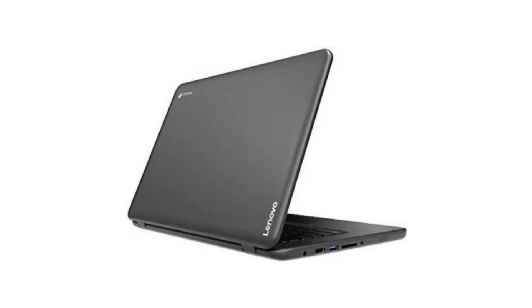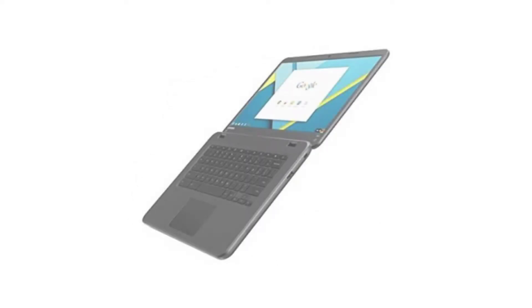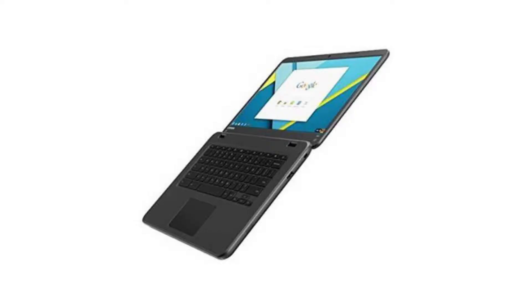Today we are looking at the Lenovo N4220 Chromebook, model ADVJ0001S. Back when this Chromebook was released it was called the ultimate Chromebook for education, with a very durable design, and it even has a touchscreen option. Since then there have been released new and better education Chromebooks, but it is still a very good one indeed.